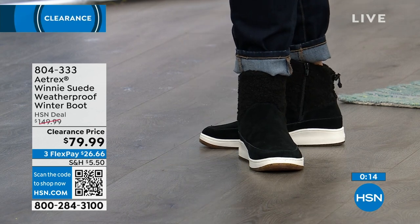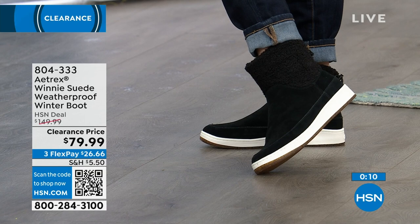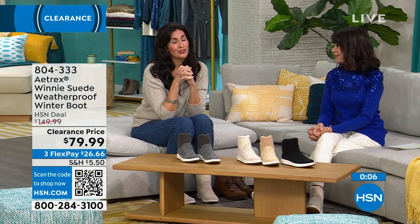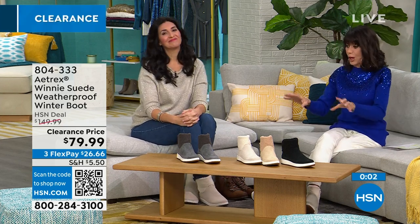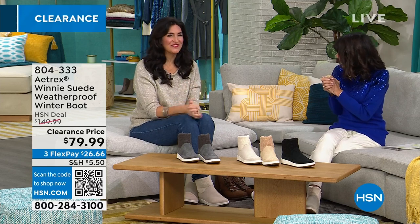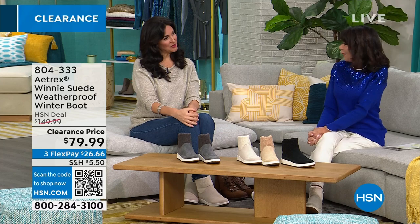They don't have that hard insert — we have eight millimeters of memory foam, and they support the arches and the metatarsal pad. Your entire body just feels better when you wear these, and once you get your first pair of Atrix, you get addicted. We love everything Atrix does — you're getting so much fashion with this as well. Happy New Year!